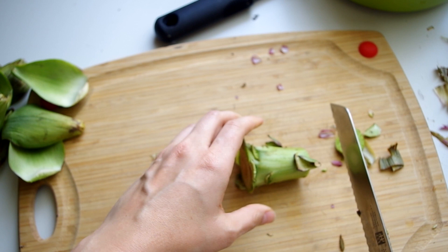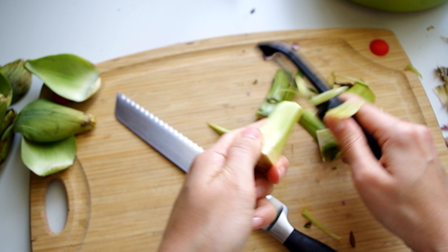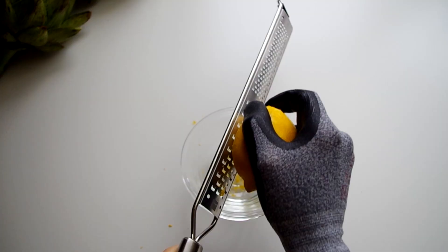Now for the stalk. We'll be removing at least half, which feels wrong, but there's some good meat in there. Cut off all the green stuff and then take a vegetable peeler and keep peeling off the green threads until you only see the white.